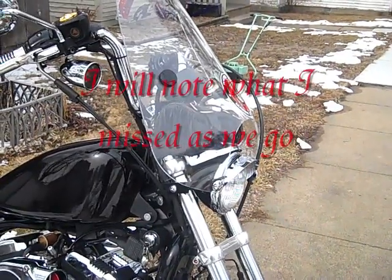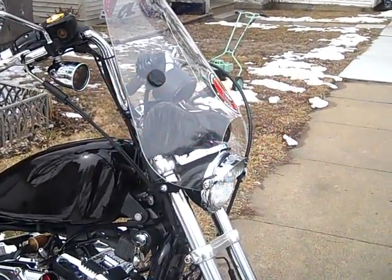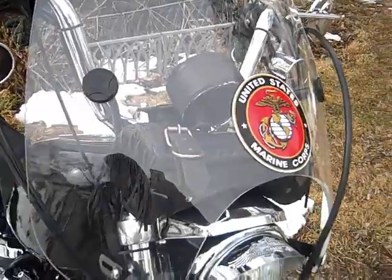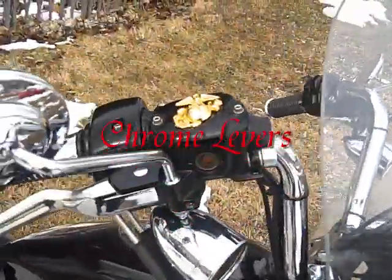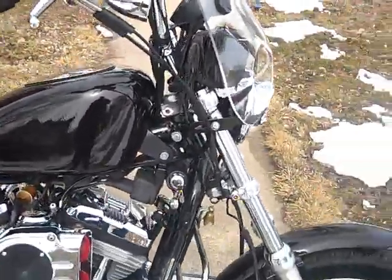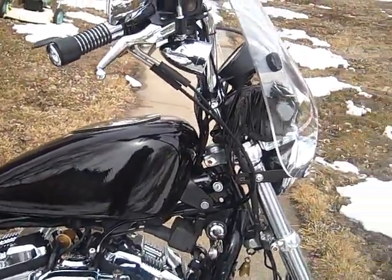We have a headlight visor, a tool bag with no tools in it — it's an Evolution, don't need them. We have a windshield complete with a damn jarhead sticker, and more jarhead paraphernalia on top of the bars. The bars are buckhorns; these came with low bars. The risers are 4-inch chrome with a 3/4-inch spacer underneath.